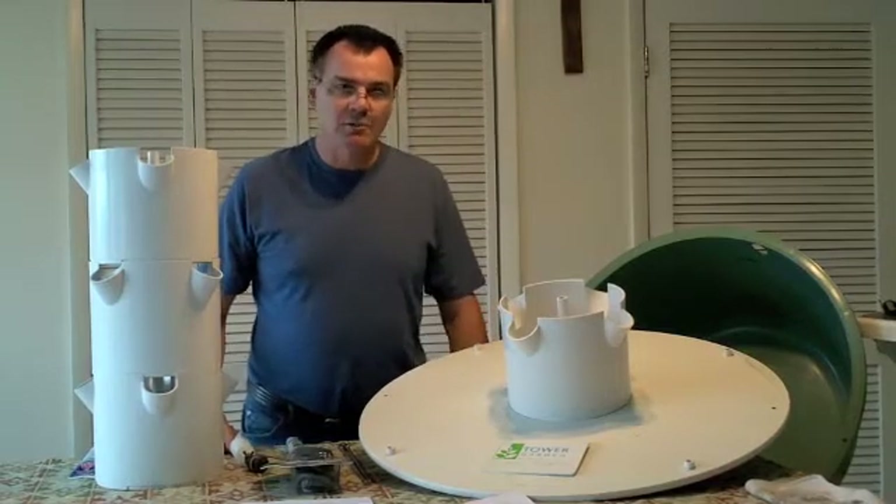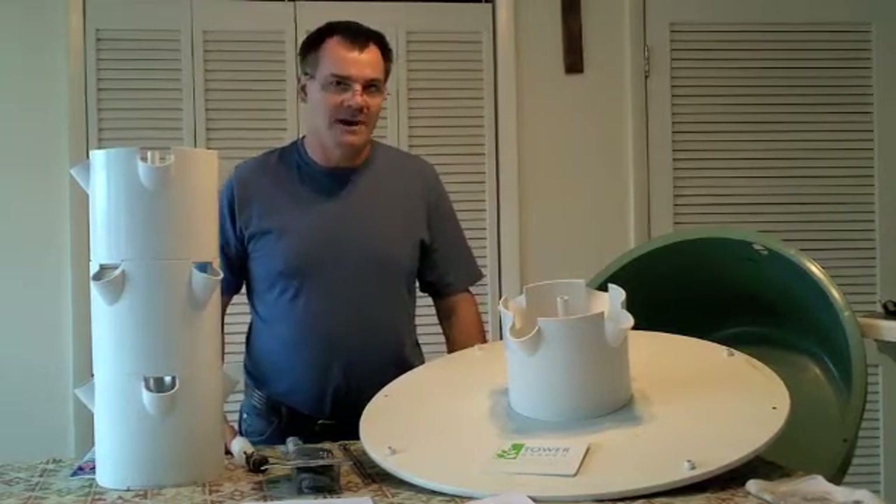Hi, welcome back to Project 28. Today we're going to be giving you a review of the Tower Garden by Juice Plus.